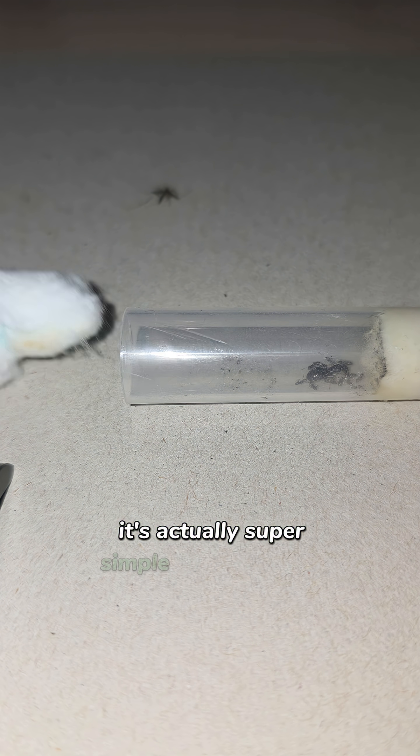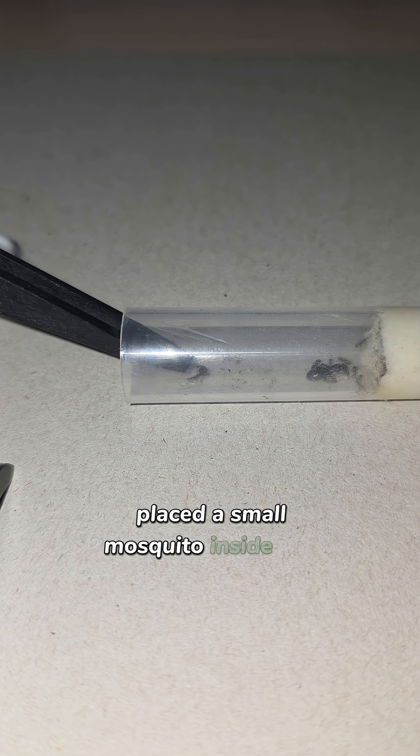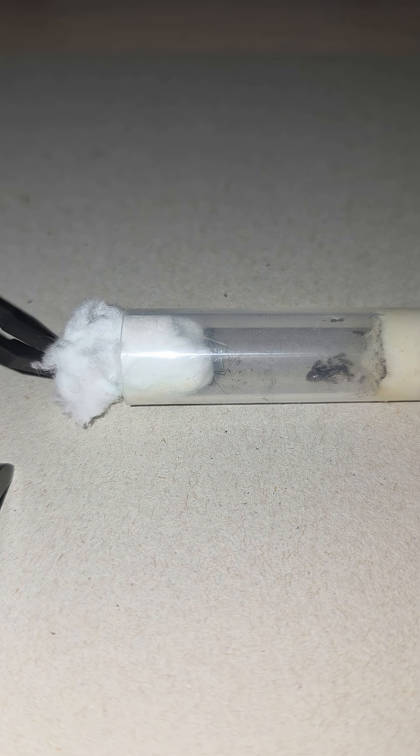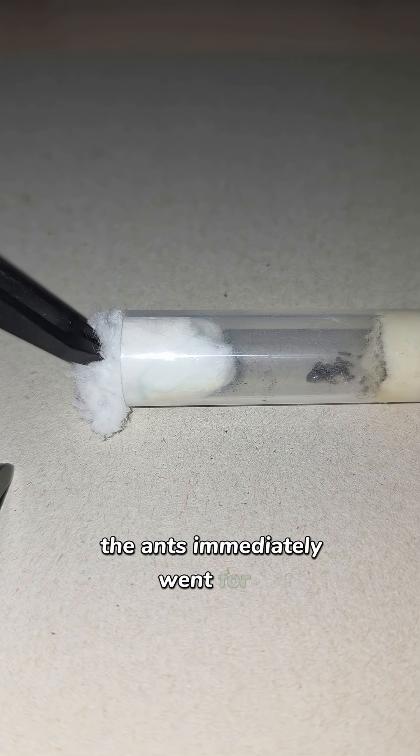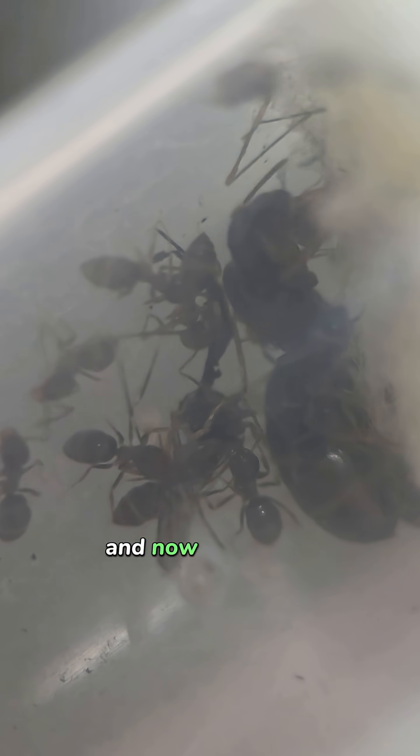It's actually super simple. I removed the cotton, placed a small mosquito inside, and closed the tube again with cotton. The ants immediately went for it — they pulled the mosquito straight to the queen, and now everyone's eating.